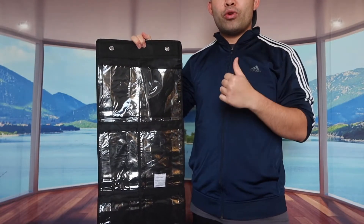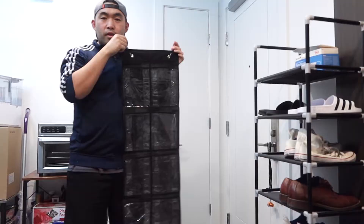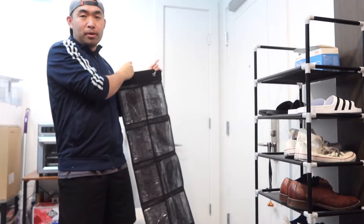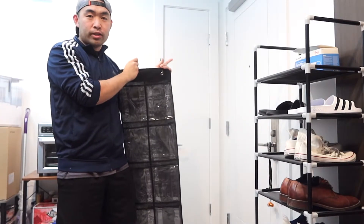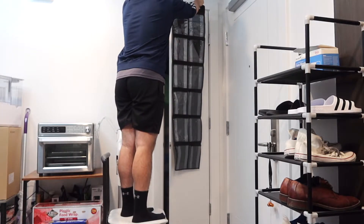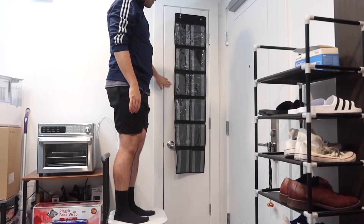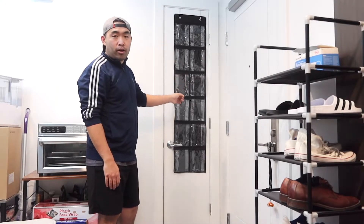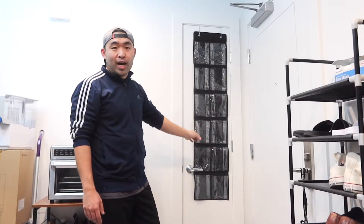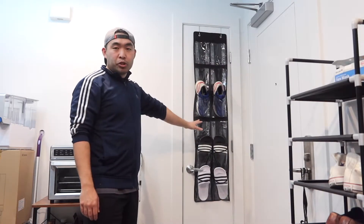Let me set this up so you can see what it looks like on a door. I'm going to open the door, put the organizer over it, then close the door — and once installed, this is basically what it looks like.